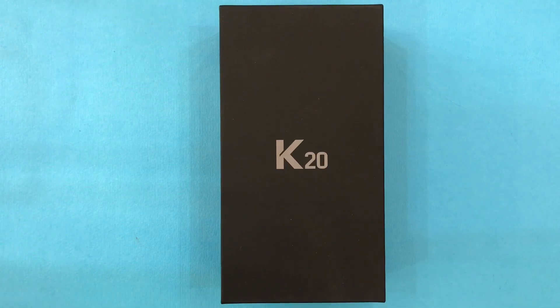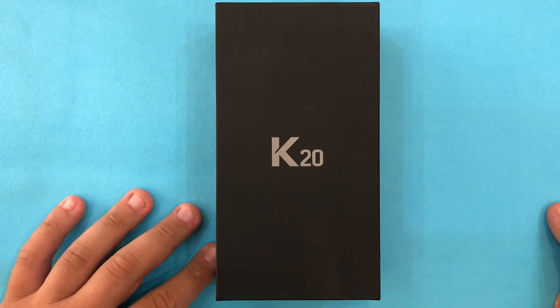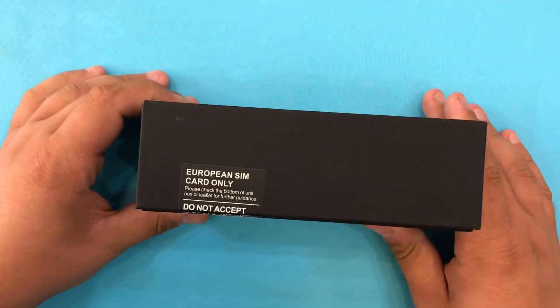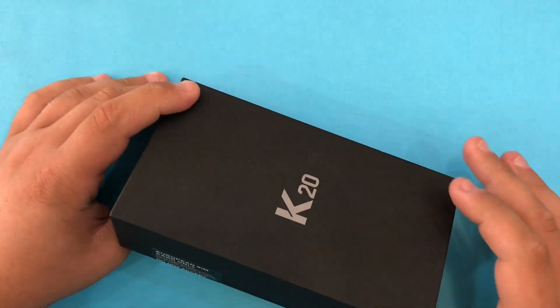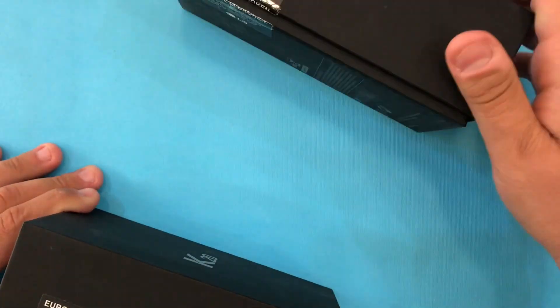Hello guys, welcome back to another video. Today we are going to do another unboxing — it's going to be the LG K20. Finally I decided to do some LG phones; we also have the LG K40 coming up.